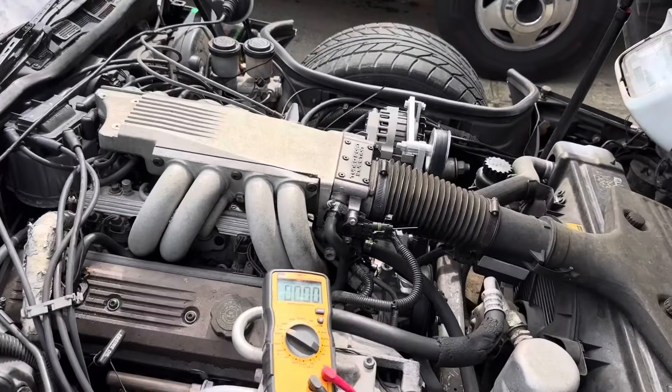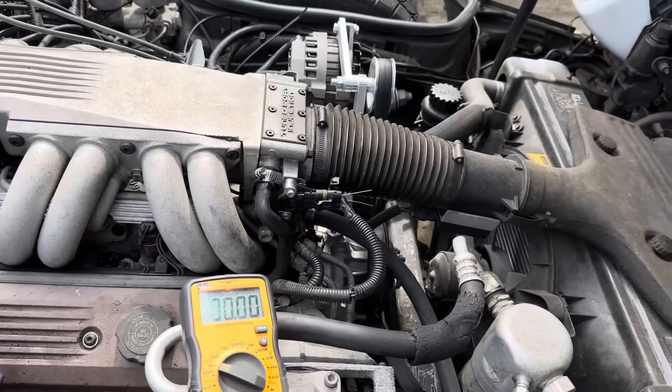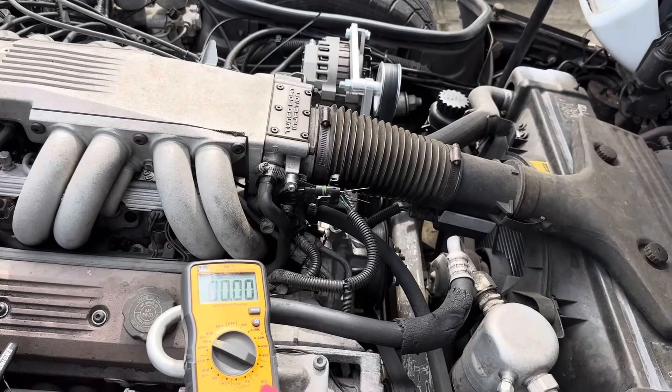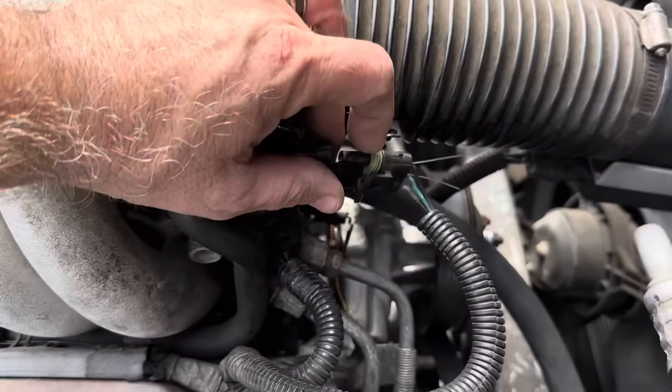I don't know what all years had the tune port injection, but we were fighting some issues. We just put plug wires on it and we got a new TPS sensor on it as well. So this is pretty simple, let me show you. I've got the key on now.